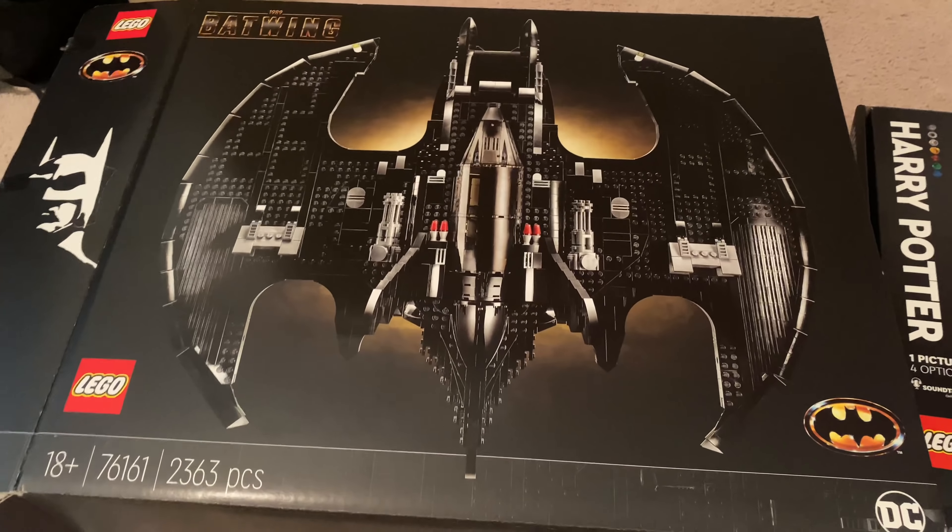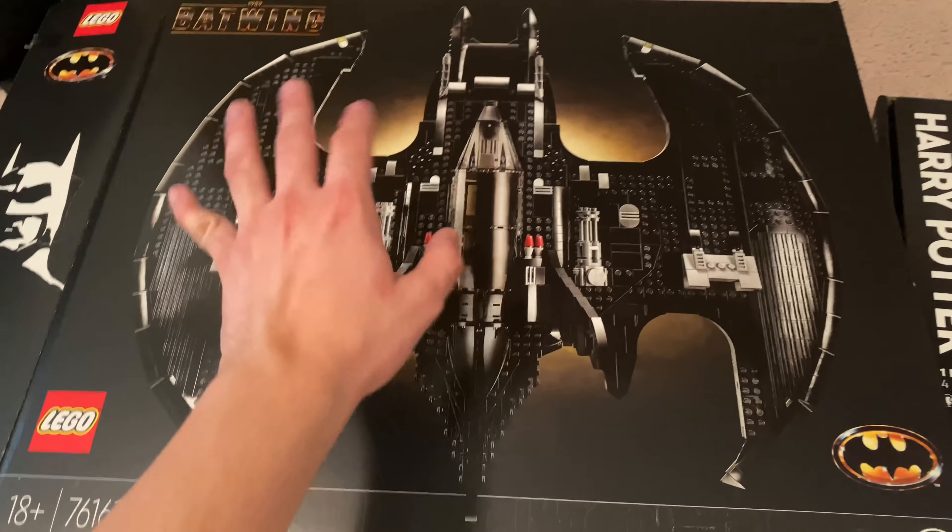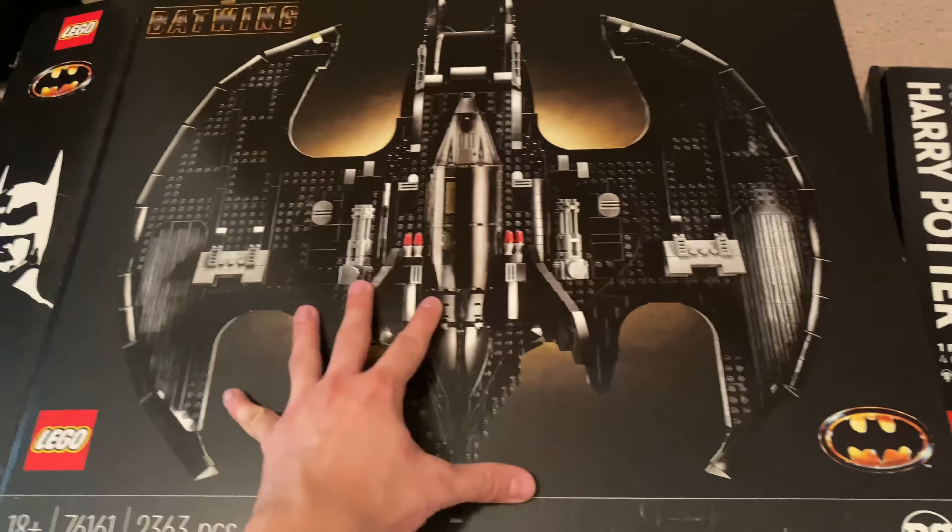Just2Good here, and I'm pretty busy. I'm part of the LEGO Ambassador Program, so LEGO is gracious to send me some review copies of things, but I don't get to all of them when my priorities don't lie with that particular set. So what happened was I missed out on reviewing the Batwing 1989 collector set and the Harry Potter art set as they released. Since I'm not super interested in these and I've seen a lot of takes already, I just want to do a quick video covering these, because I feel bad that LEGO sent them to me and I didn't cover them.